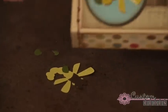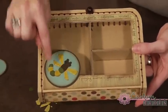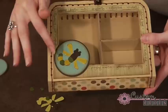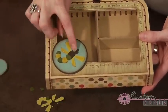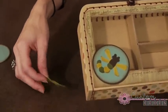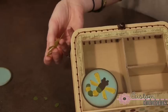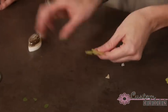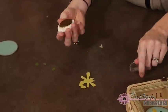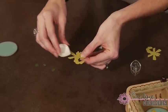You'll notice we have glossy accents on the yellow pieces. What's fun about glossy accents is not only does it give that glossy effect, but you can also use it as the glue to put on your other pieces. You can see there's some inking around the edges, so you'll need to do that first before you put your glossy accents on. We're going to take our Colorbox fluid chalk ink and ink the edges very lightly.